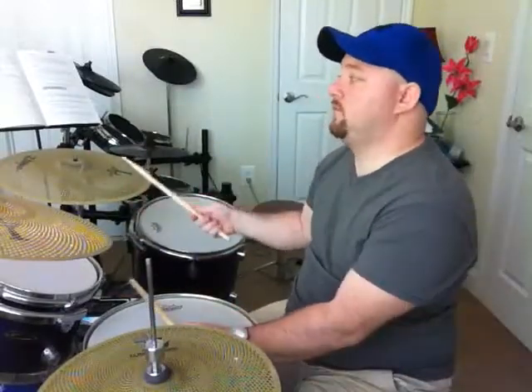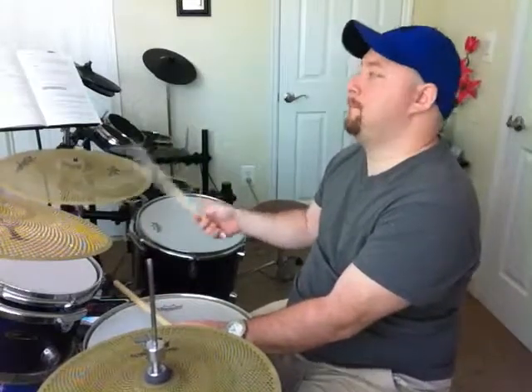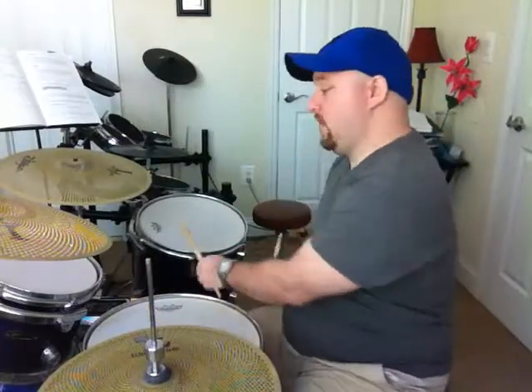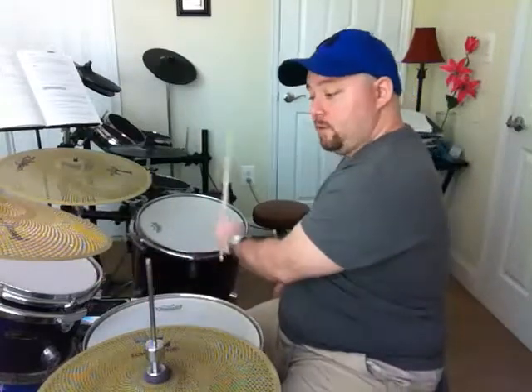If I were to break it down, here's the first part. And then on the end of three, you add a floor tom, beat four, first tom, and then the end of four.